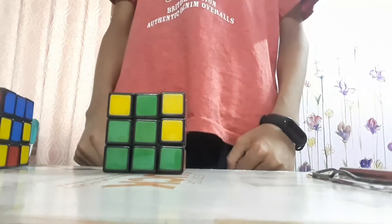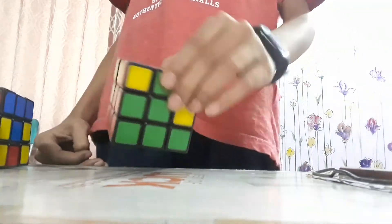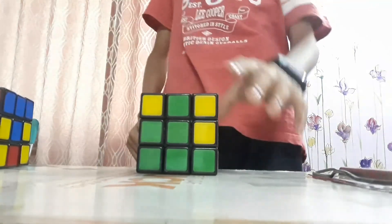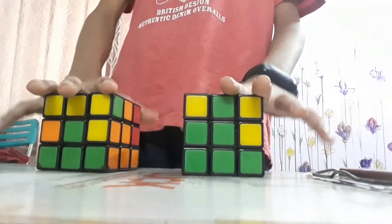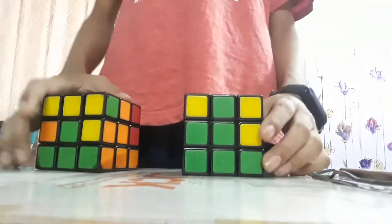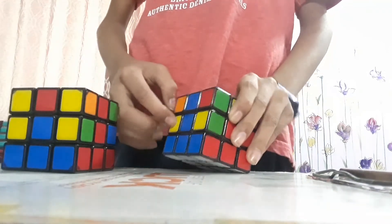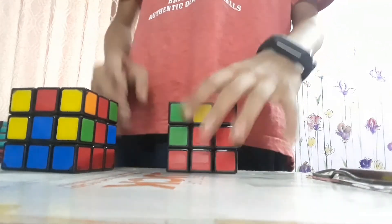You now have this kind of figure. We have reached the second level — this is known as the first layer, or half of the first layer. Thanks for watching — if you liked it, please share, subscribe, and like. In the next videos I'll teach you how to make the third layer, where all of these pieces would be the same color.